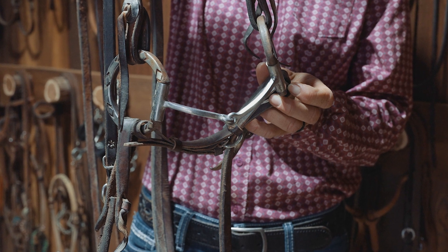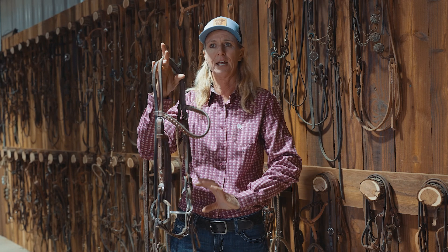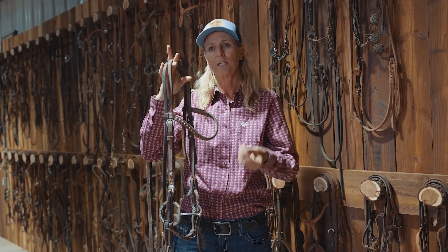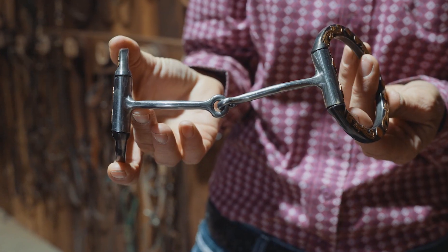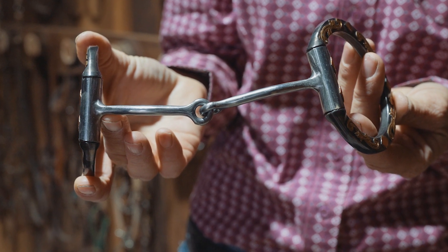It also comes in a smooth mouthpiece, so if you want to put it on your colts that are just starting out and have never had shank bits, you can use either the smooth mouthpiece or the square. The smooth is a little bit softer, while the square has a little bit more control for a D bit.